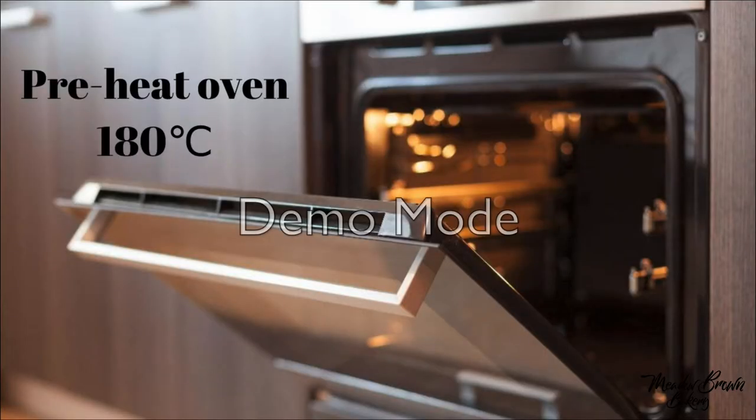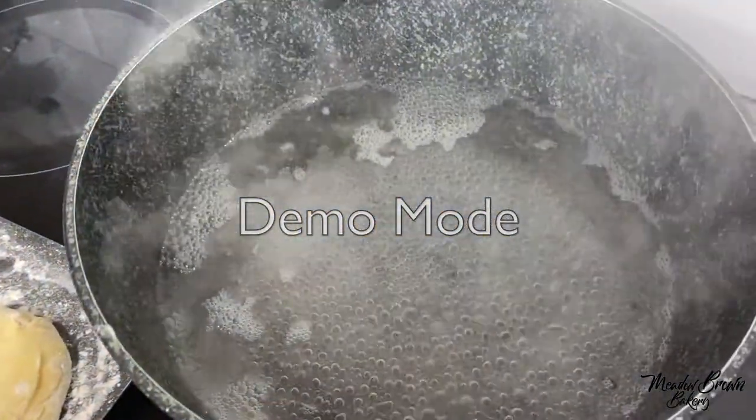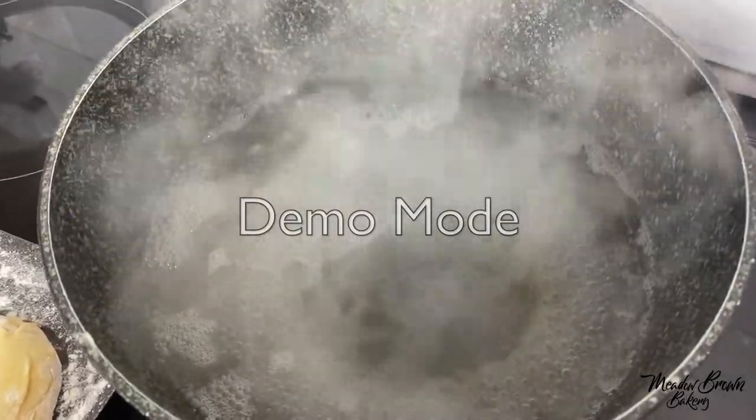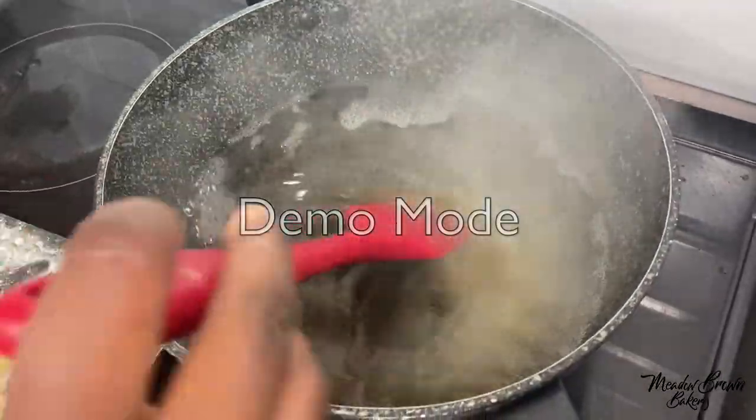Preheat your oven to 180 degrees Celsius. After about 12 minutes bring some water to the boil and add some malt extract or honey and stir this together.